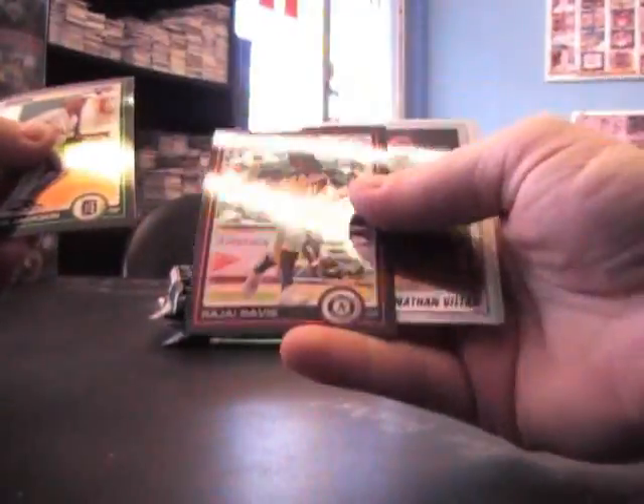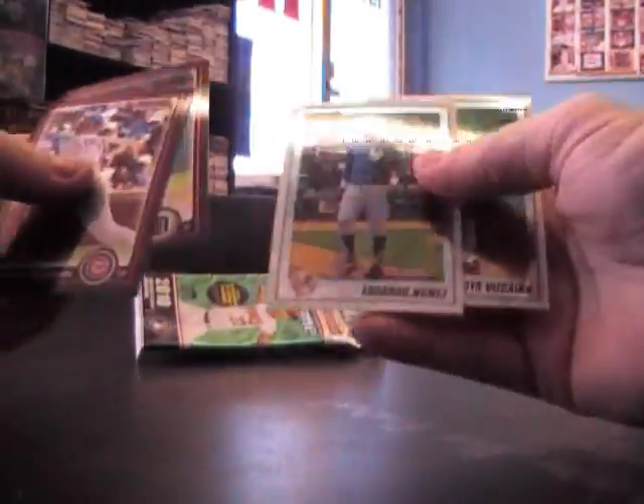Base refractor of Rajai Davis — Rajai Davis, Rajai Davis. Base, base. Refractor of John Luster.